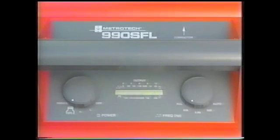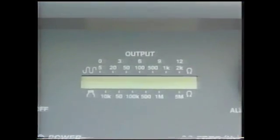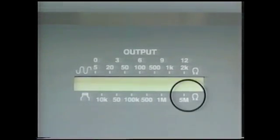On the transmitter frequency knob, you can choose from 9.8 kilohertz, 82 kilohertz, or auto, depending on your locating needs. The auto frequency position will test and select the best frequency for locating the conductor. A flashing bar will indicate the ohm resistance of the fault on the bottom scale. A high resistance reading indicates a small fault; a low reading indicates a large fault. If the resistance reading is 5 megaohms or more, the fault is extremely small. Having confirmed there is a fault on the cable, you can proceed with your line trace and fault locate.